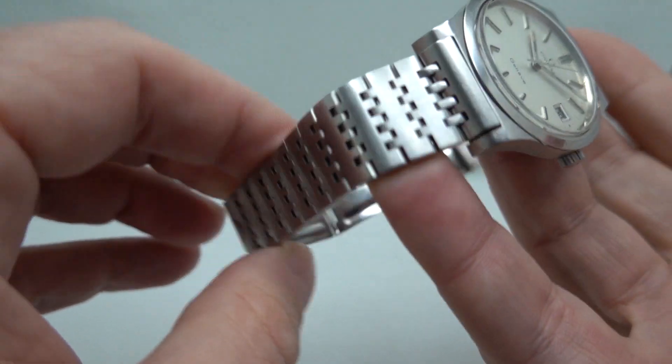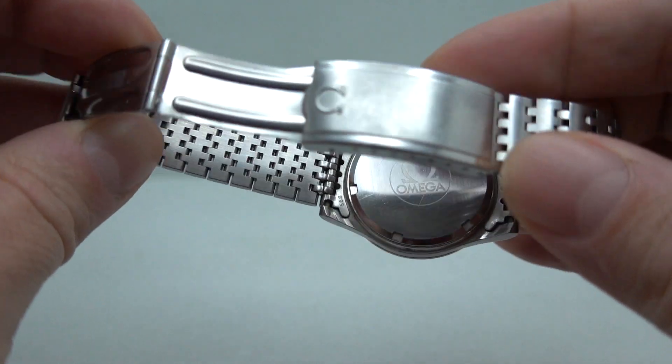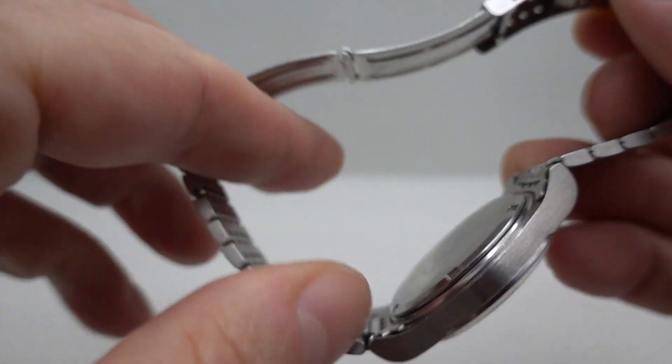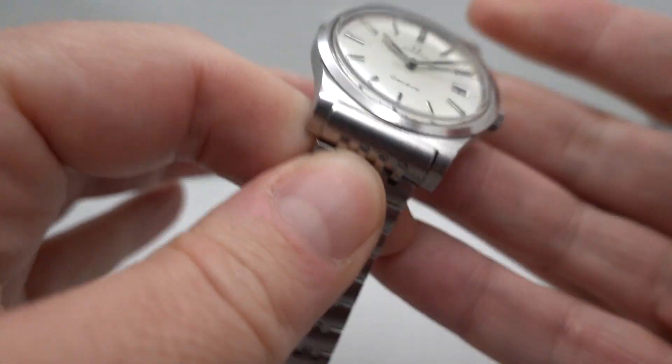It's on the original bracelet with the signed clasp, and has a slightly smaller profile than the automatic because you haven't got the extra depth of a weight flying around on the back.